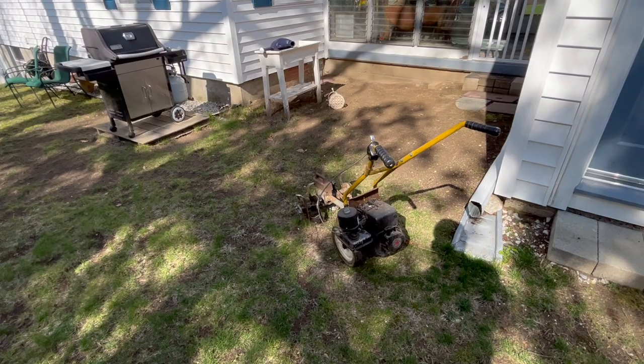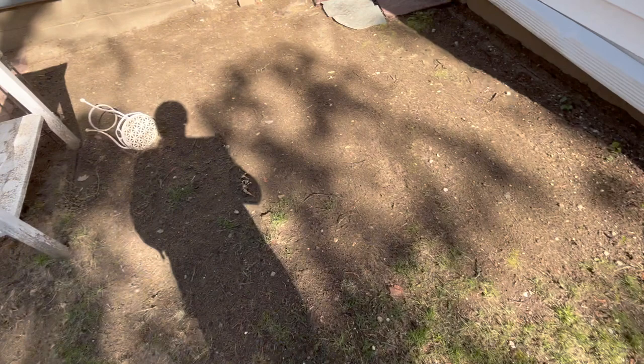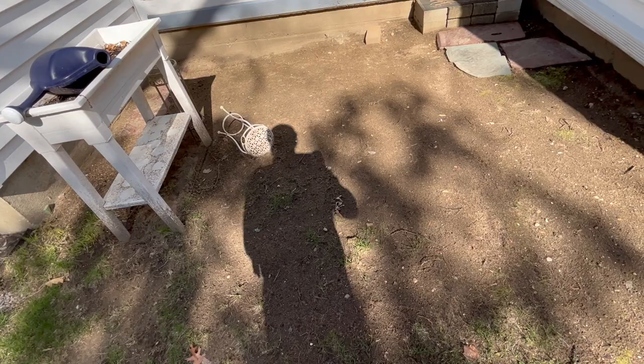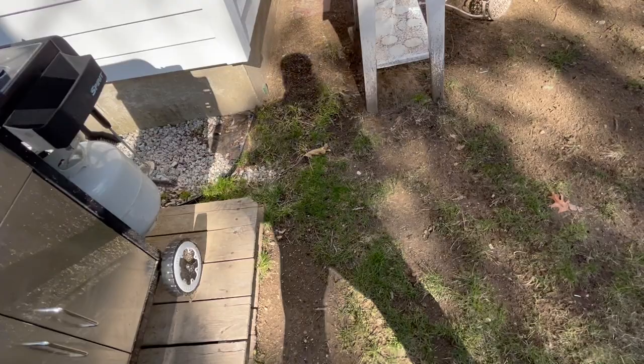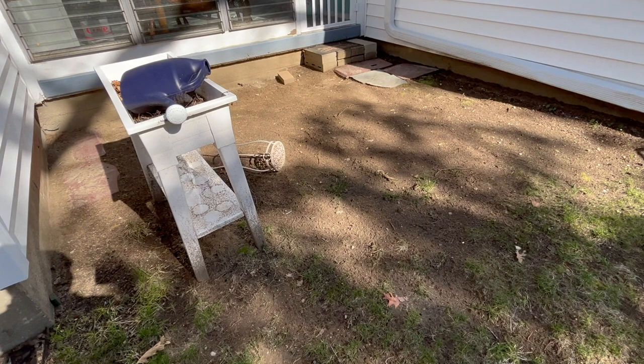Why the rototiller? The soil's been packed down for a long time, and I'm going to use it to break it up and make it easier to shovel. I'm going to till my path like that and then do our thing. I might actually come out all the way and do a right angle — probably going to have to buy more of those timbers though. We'll think of something.